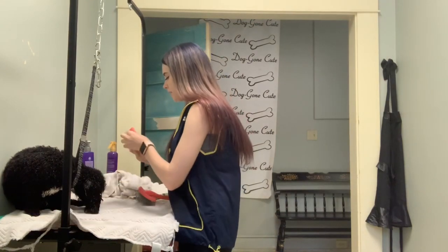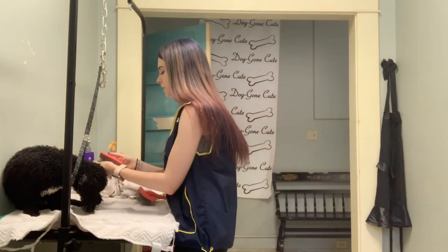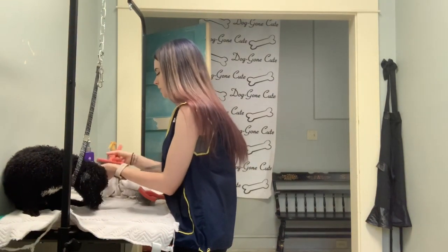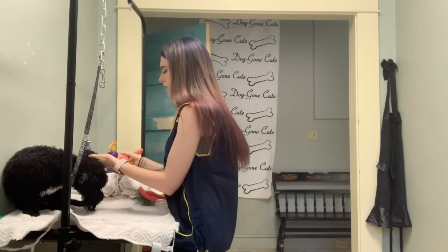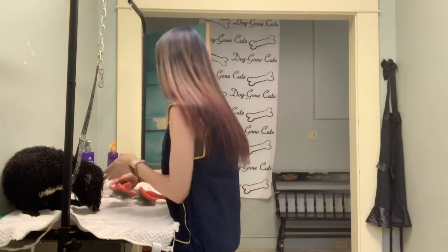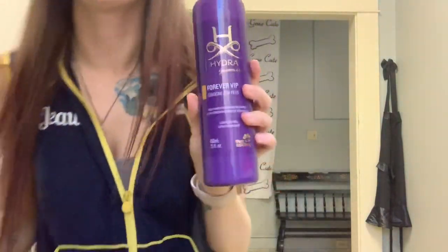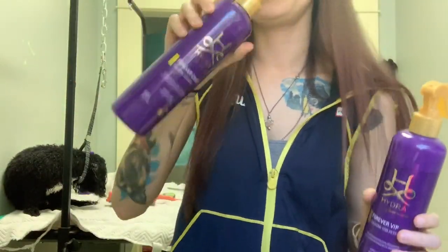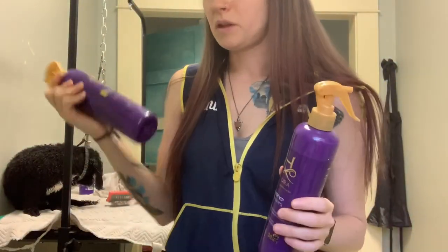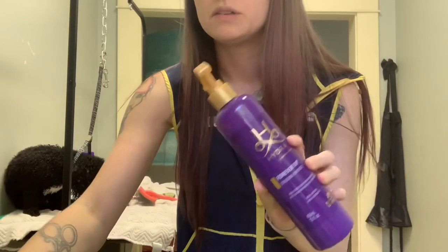So I'm just going to brush him out and dry him, and he is good to go. And one more thing before I go — another tip I use for the Hydra products: their colognes are my favorite on the market. This is the VIP — this is what I use on the male dogs. And then for the girls, I use the Forever Candy. The Forever Candy is probably my favorite; it's very fruity and just really nice. But since he's a boy, I'll be using the VIP.